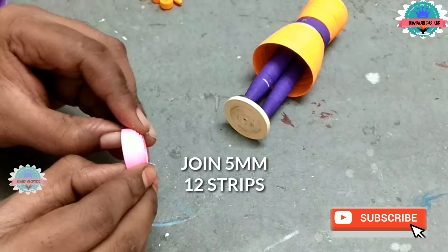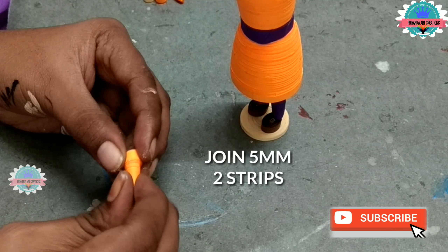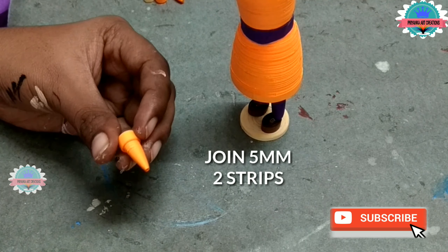Now decorate the crown also. Now join 5 mm, 2 strips and make a cone shape — I am making hands for Nanda Maharaj. Now join 5 mm one strip on one end. Apply glue inside the dome and connect the two domes. Now join 3 mm, one strip and make a palm. Make two hands and attach palms to them. Now attach the hands to the base body. Now the hands are ready. Now decorate with some dupatta and jewelry.